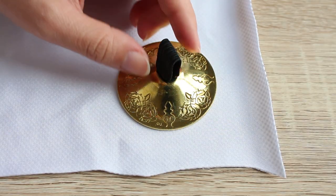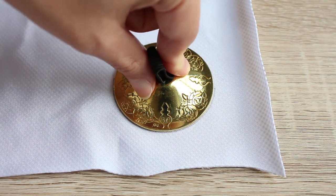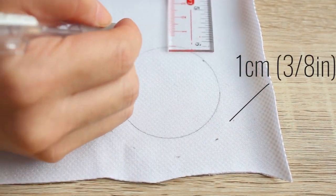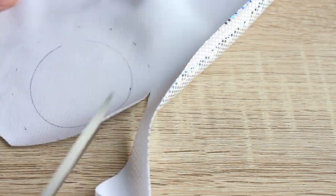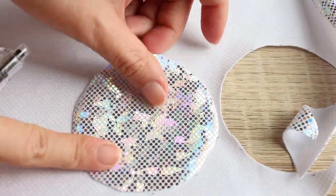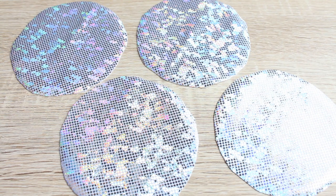First, let's make the zill mufflers. On the wrong side of your fabric, place your zill and trace the outline. From the outline, measure 1 centimeter or 3 eighths of an inch all around and cut along the outer line. Trace this piece 3 times and cut them out so you have 4 identical panels. I'm using stretch fabric which doesn't fray, but if you're using a material that frays, treat the edges before moving on to the next step.